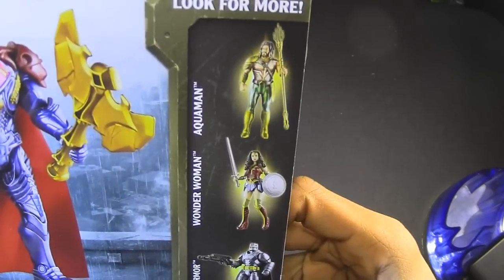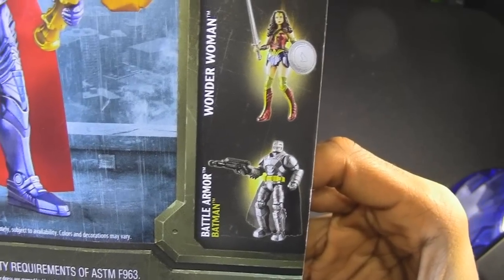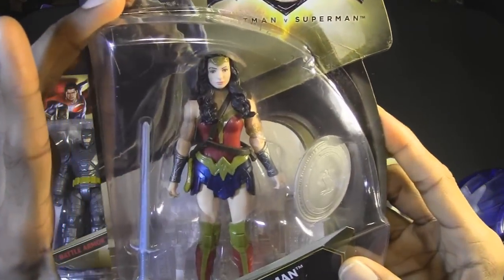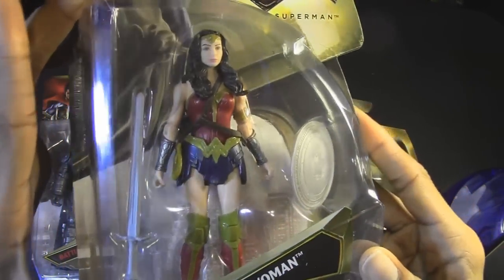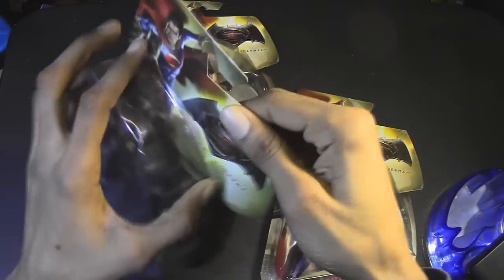Also in this line, you can collect Aquaman, Wonder Woman, and Battle Armor Batman. And finally, we have Wonder Woman, who comes with her lovely sword and shield. Let's open them up — ready? Let's do this.